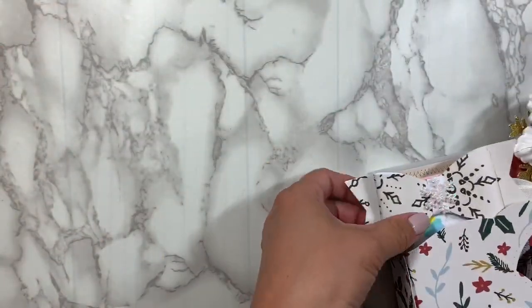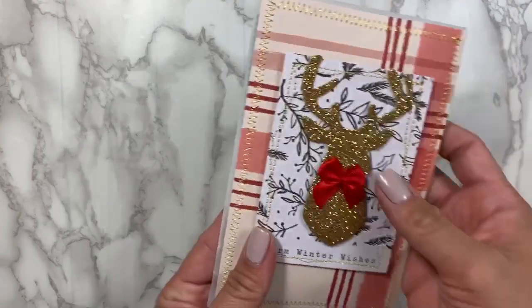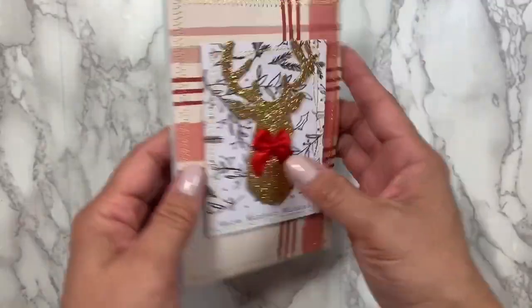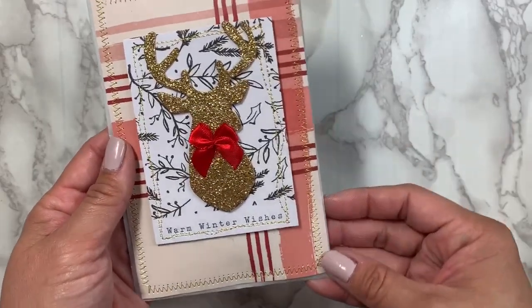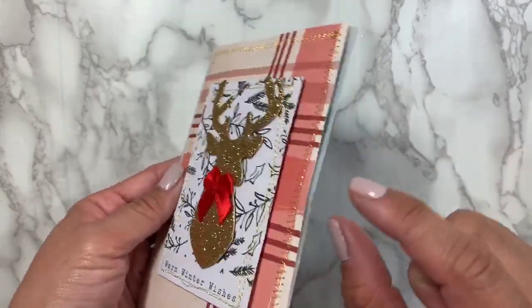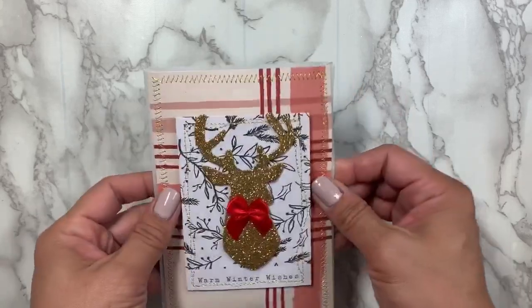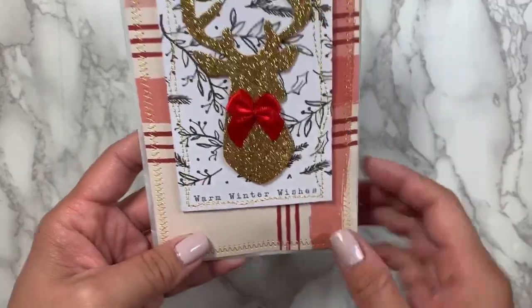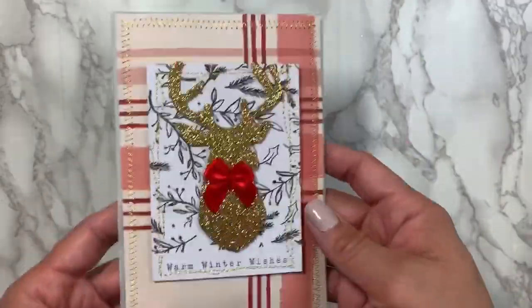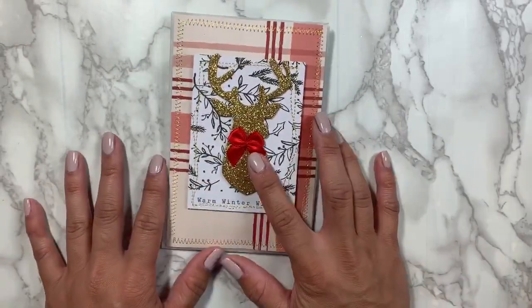On the inside I included some candy, some chocolate, similar to what I did in my last video. This one's really simple — I didn't want to add too much height and dimension, so I just simply layered some papers from the collection. This is a cut apart, Warm Winter Wishes with the reindeer, and then I added a bow to the middle of the reindeer.